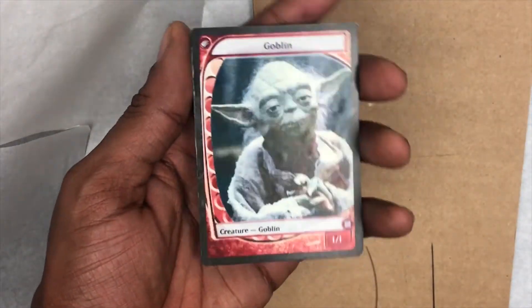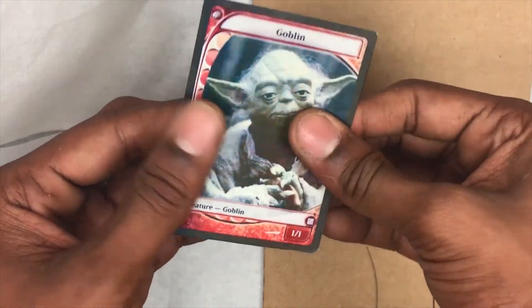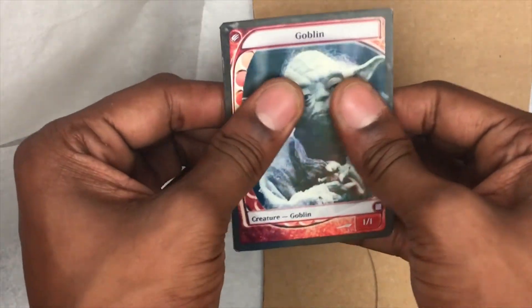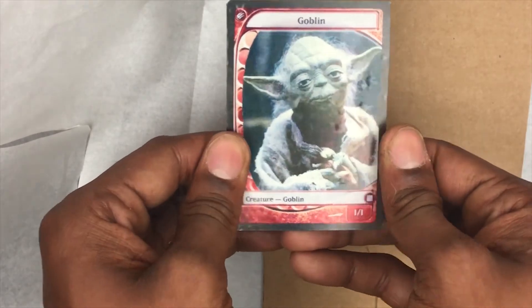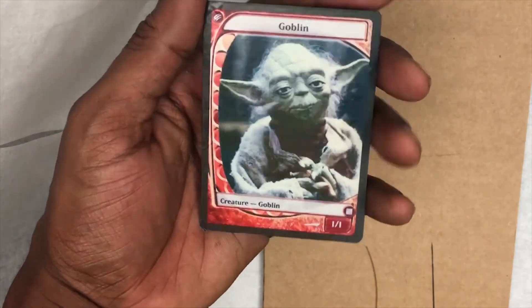Once everything's cut out you have your token. If there are still a few bubbles here and there, just press them out with your fingers — let it dry 100% and work the bubbles out. If you're a perfectionist, take your time and you can make them 100%, but since these are gifts I'm moving a bit faster.